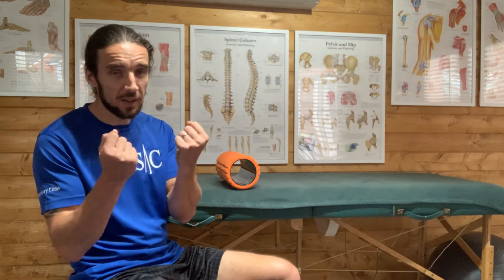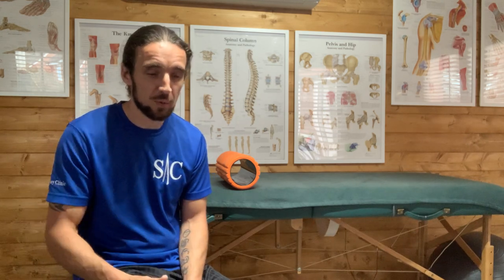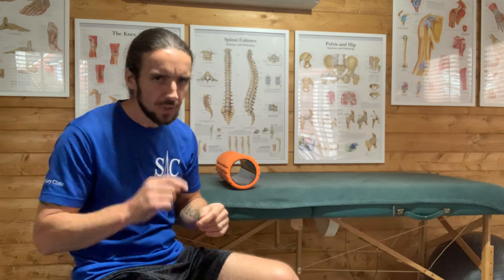So what's going on? The IT band can't do anything on its own — it's a thick strap that doesn't stretch; you can't change its length. First thing: stop foam rolling the outside of your thigh. It really hurts so people think it's doing good, but it's doing the opposite. It's a friction syndrome, and you're adding more friction — you're feeding the dysfunction.